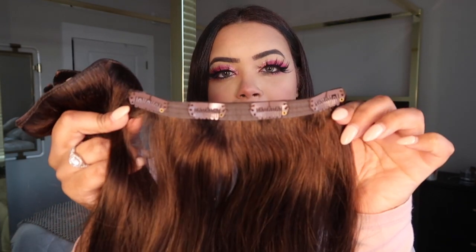I have not clipped the extensions in my hair yet, so this is going to be my first time doing it on camera for you guys. I'm super excited — it feels so smooth! So before I put these in, just know these are the chocolate brown hair extensions. They have 10 pieces. I'm going to go ahead and grab their four-clip piece and put that at the bottom of my head.